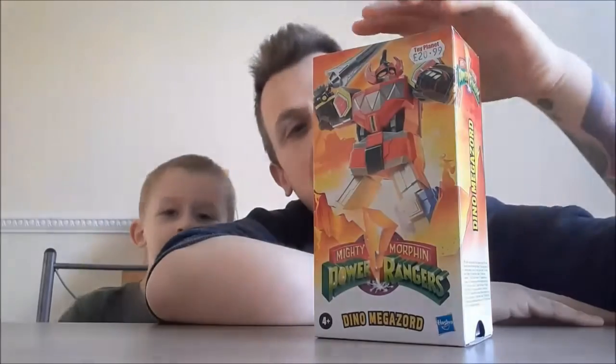Power Rangers - not any Power Ranger, it is the Dino Megazord. Yes, it is a model of the Dino Megazord, and it is £20.99. Usually I am quite tight, I won't lie, so I very rarely buy anything expensive and I'm always looking for bargains and memorabilia that I can afford. So we're gonna open this now and have a really good look at it and see what's inside and if it is worth £20.99. It's definitely got a good weight to it - Alfie's already tried to get into it.